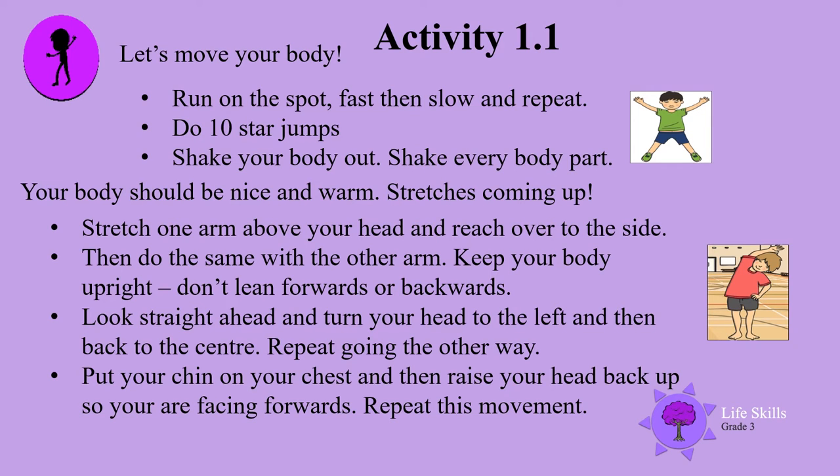Let's move our bodies! First of all, run on the spot — fast, then slow — and repeat. Do 10 star jumps. Shake your body out; shake every body part. Your body should be nice and warm. Stretches are coming up.